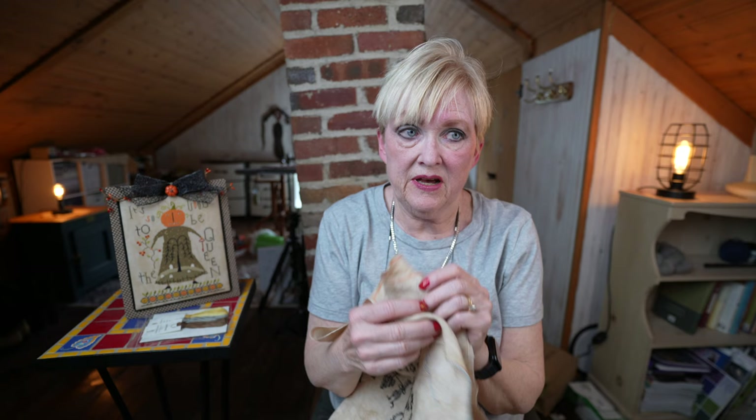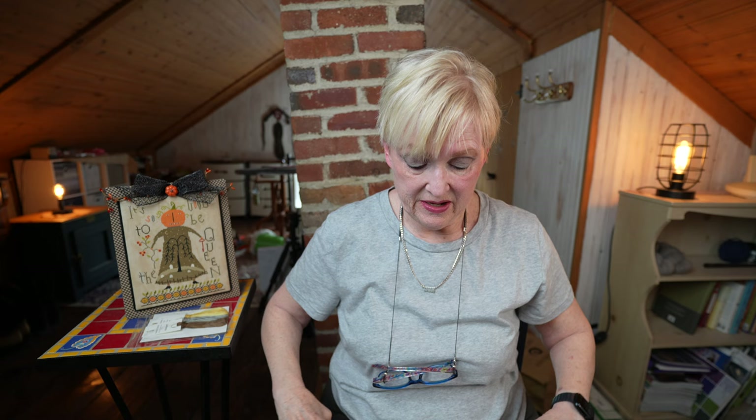As soon as I finish some milestones on what I'm working on in May, I will pick this up and do the May Clue. The May Clue is pretty tiny, so it's very doable.